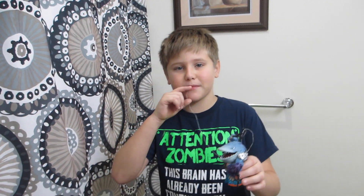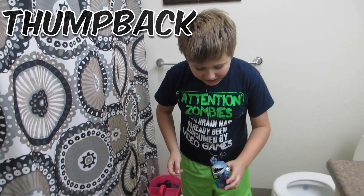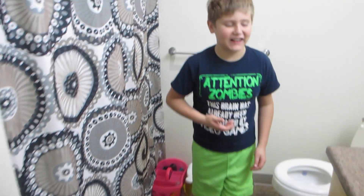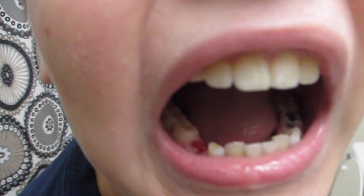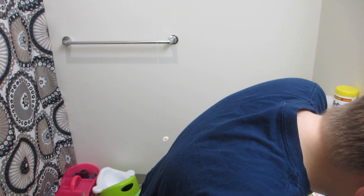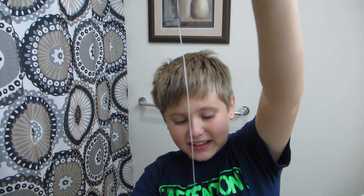Hey guys, I'm back for another video and today I'm going to be using Flip Rack from Skylanders to lose my tooth. Here it is!